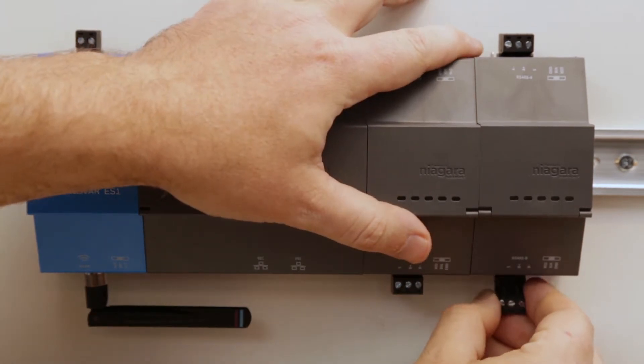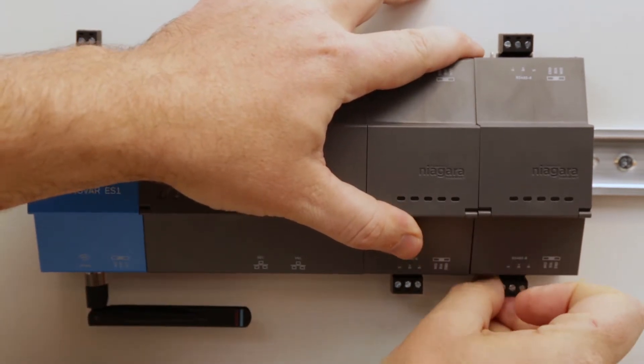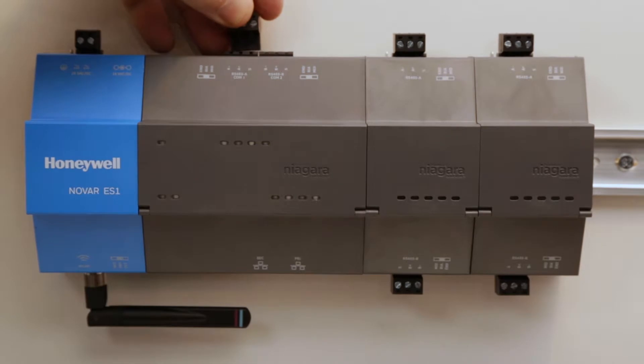Once mounted, go ahead and insert any unused termination blocks, and if you haven't yet, screw in the included antenna.